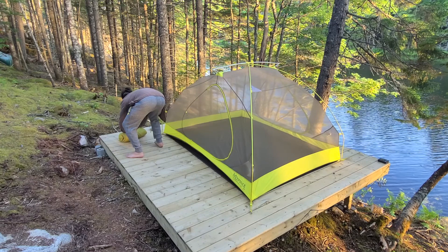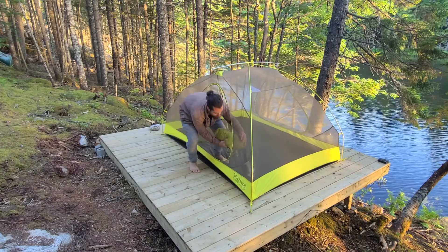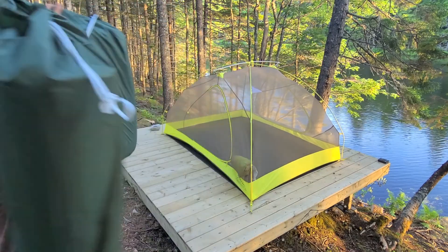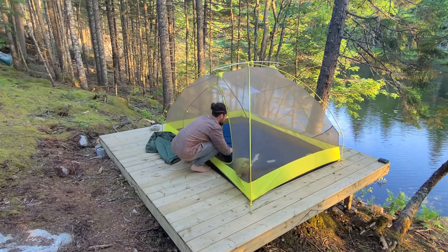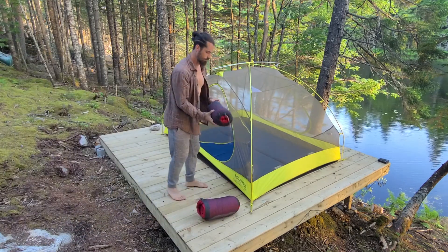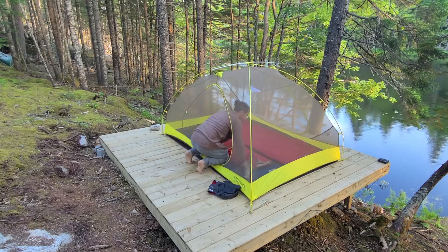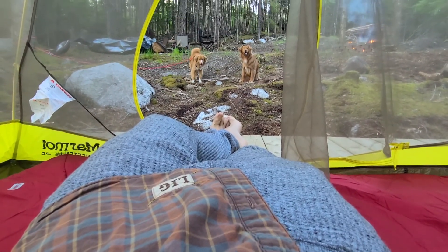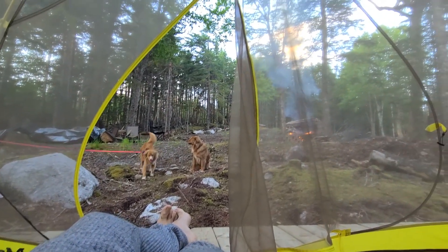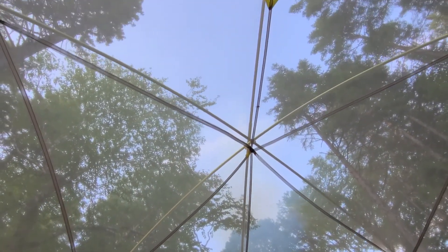Now because it was such a nice night, I didn't bother putting on the fly, but stay tuned as I'll show you how the fly goes on later on. Now we chuck in our thermal rests and let them blow up on their own, then we chuck in our sleeping bags. Come on, have a look — look how cozy this is guys. There's my pops. You can see all the stars so you can check out the Milky Way before you nod off.